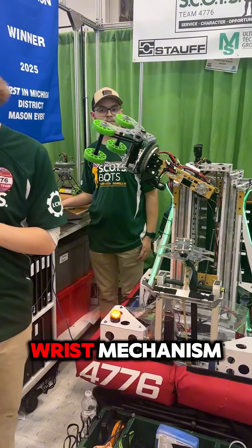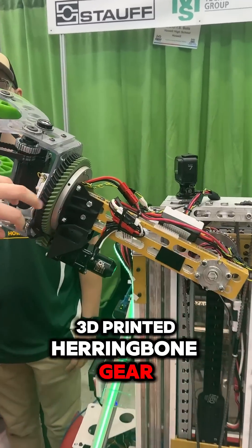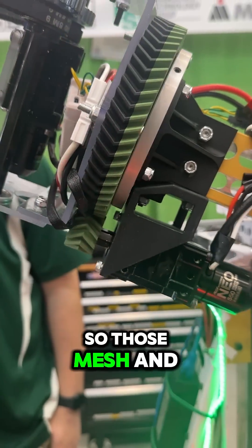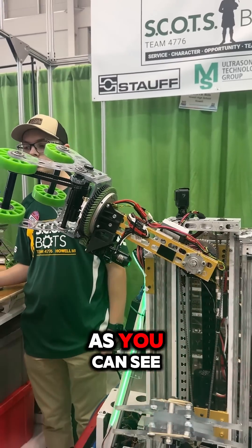On the end effector, we've got our wrist mechanism. Our wrist mechanism is a custom 3D-printed herringbone gear on carbon fiber PLA, driven by a NEO 550. Those mesh together, and the really cool thing is the herringbone gear gives you no slop, so it's really rock solid.